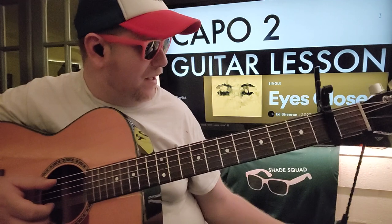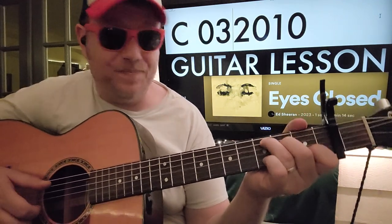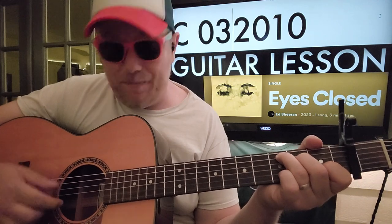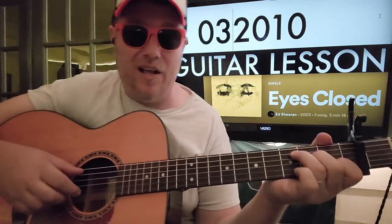Capo on the 2nd fret. We're gonna go C: 0, 6, 2, 0, 1, 0. We need to have that B string 1st fret available at all times.